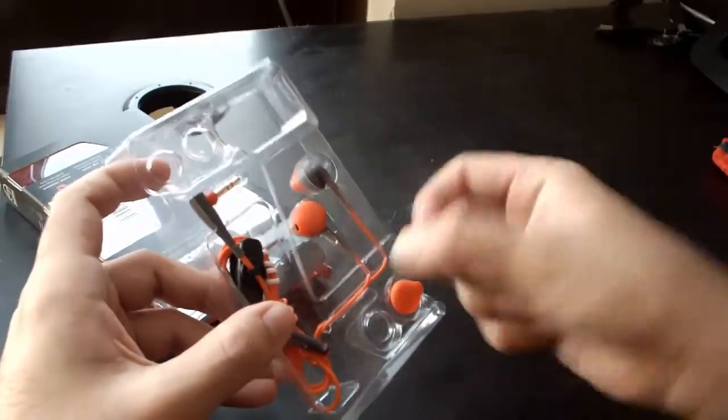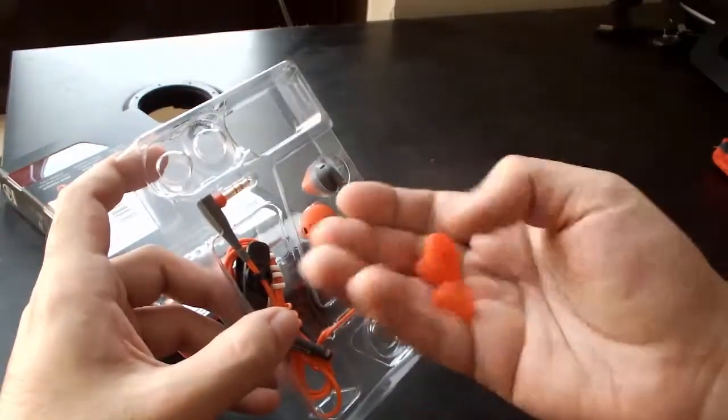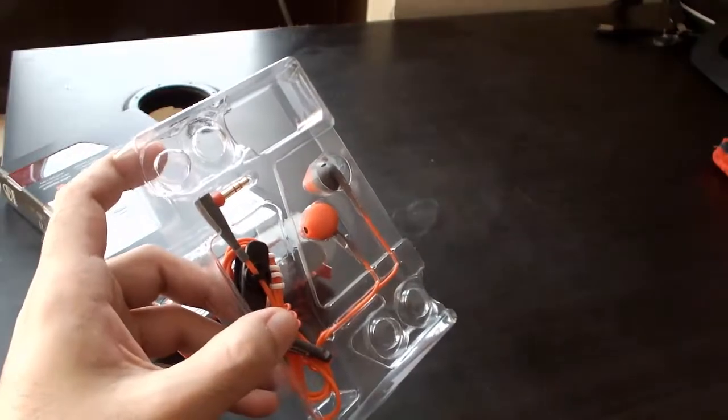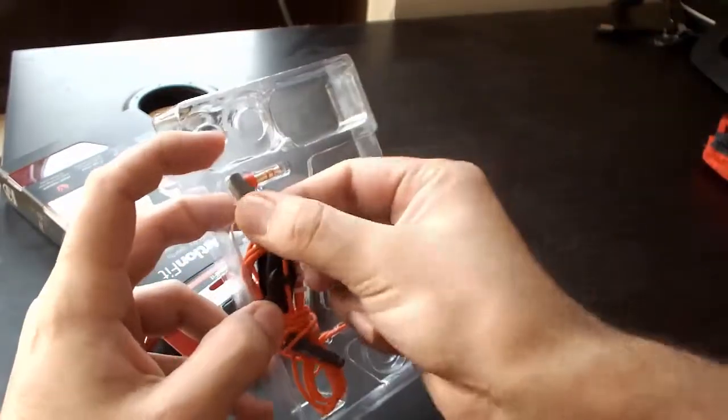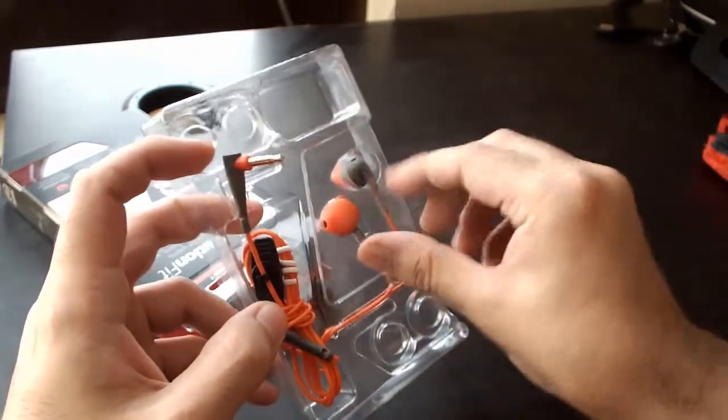The extra earbuds provided are in large, medium, and small sizes, so everybody is covered. And this is the main earphone unit — let me quickly unbox it.